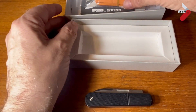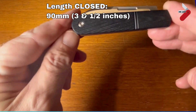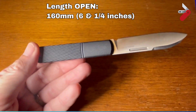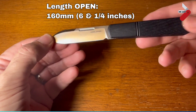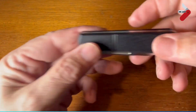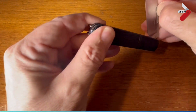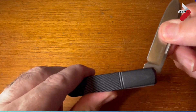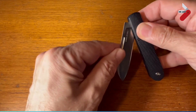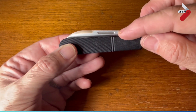Looking more closely at it, the closed length is 90 millimeters or three and a half inches. Opening it up — it's got a great sound to it. Open, it's 160 millimeters or six and a quarter inches. Closing it back up, you can see it's got a really good walk and talk, with a three-quarter stop, then opening up fully and back to closed. Really nice walk and talk on this. You can see the nail nick and the swedging on the blade.